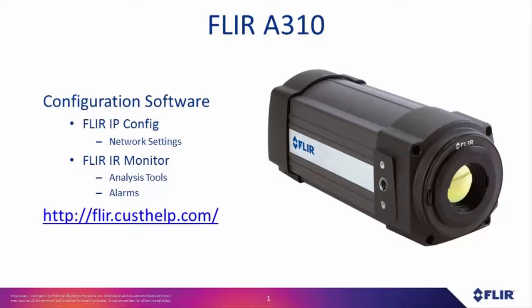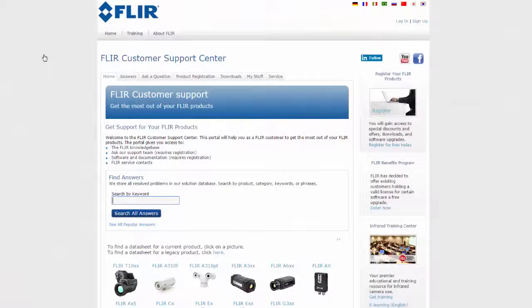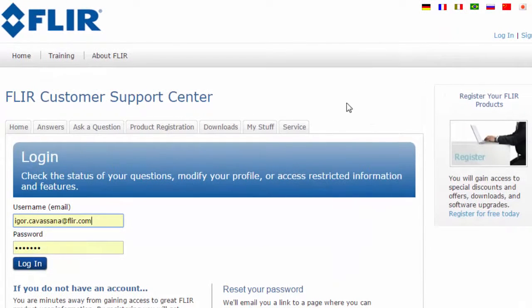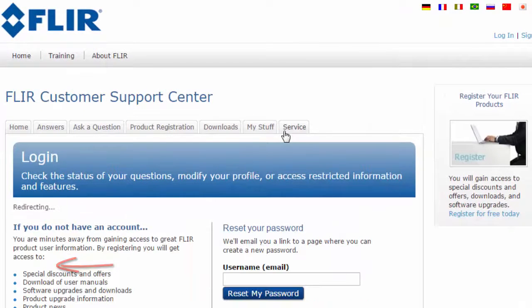But before we walk you through the FLARE 830 setup, we will show you how you can download these programs from the FLARE CUS help website. Click login on the upper right corner if you already have an account. In case you don't have one, click sign up to register.